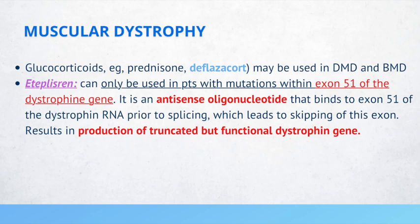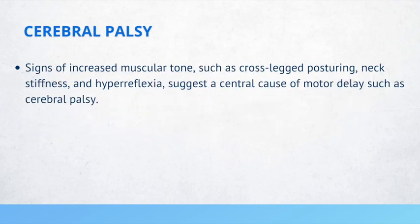If a patient has signs of increased muscular tone such as cross-legged posturing, neck stiffness, and hyperreflexia, this can suggest a central cause of motor delay such as cerebral palsy.